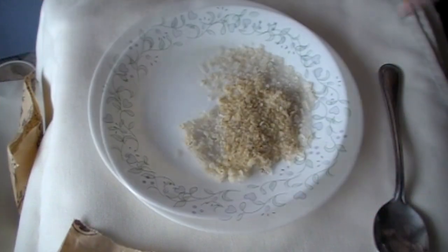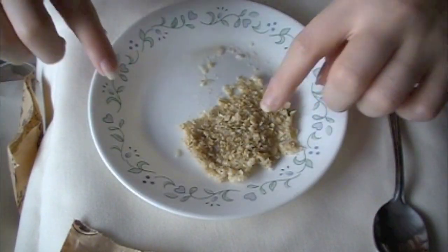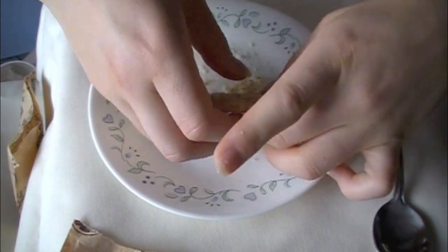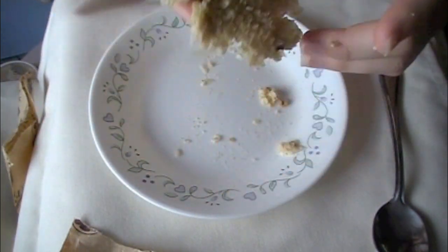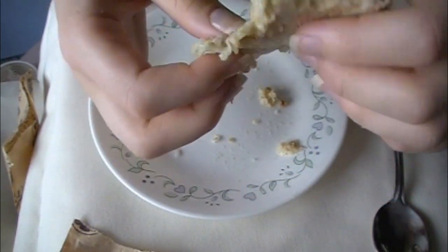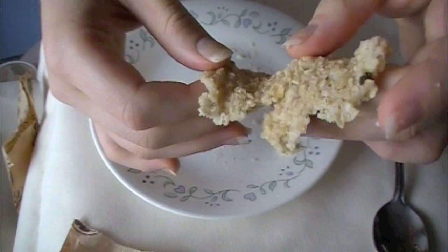I let this cool off a little bit and it's pretty much good to go. As you can see, you can lift it off of the plate very carefully — this is pretty much what the consistency is. As you can tell, it's got this rubbery texture to it.